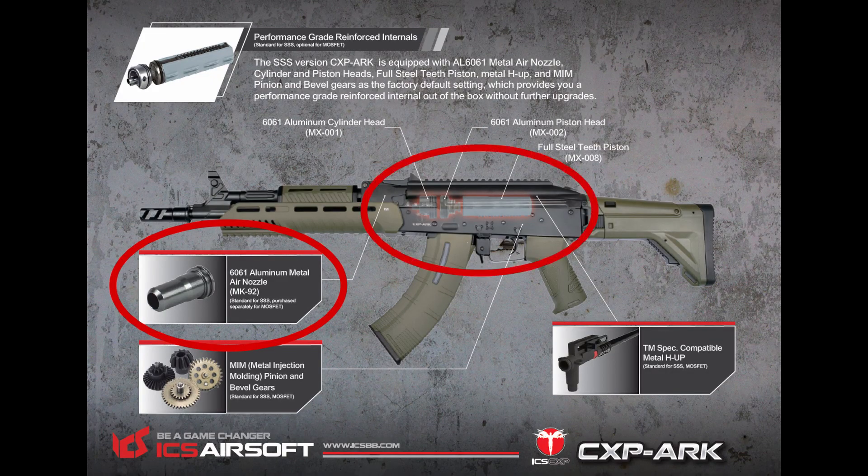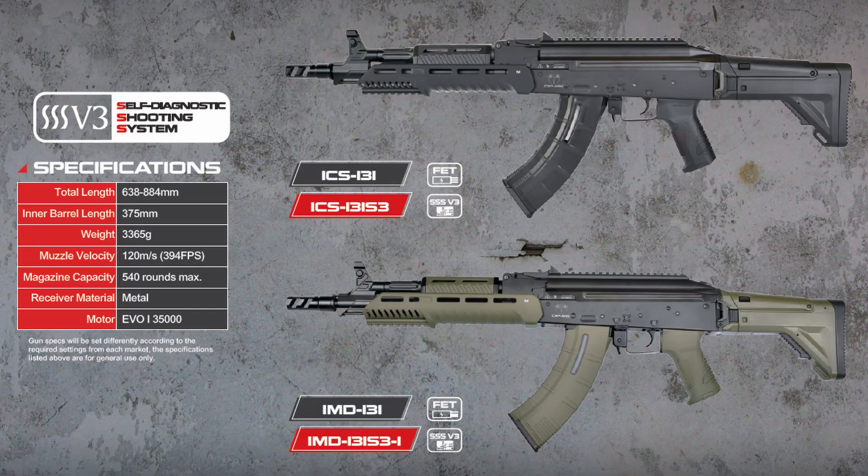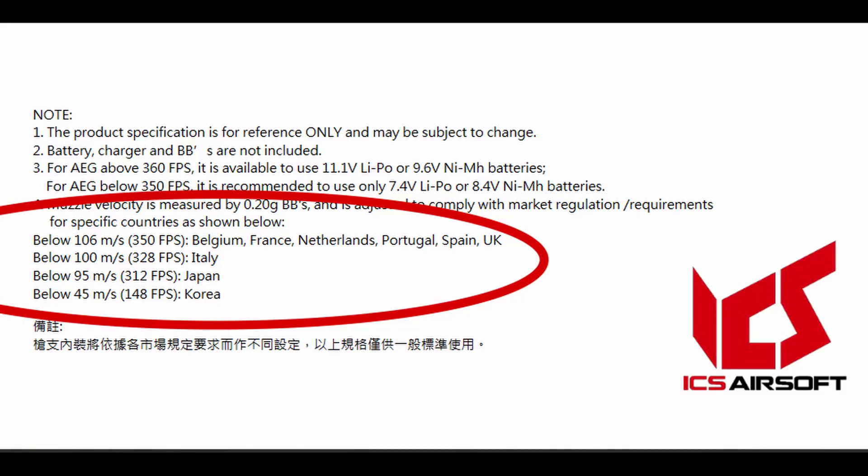Besides the electronic unit, the SSS version also has some upgraded parts in the gearbox: a metal air nozzle, metal cylinder, metal piston head, and a full steel piston. As for the specs, the total length of this gun is 638 to 884 millimeters, the inner barrel length is 375 millimeters, and it weighs 3.365 kilograms. The muzzle velocity is about 120 meters per second or 394 FPS for the standard rifle. If you live in a country with different FPS limits, you may receive a lower FPS version — check your local store for more information.